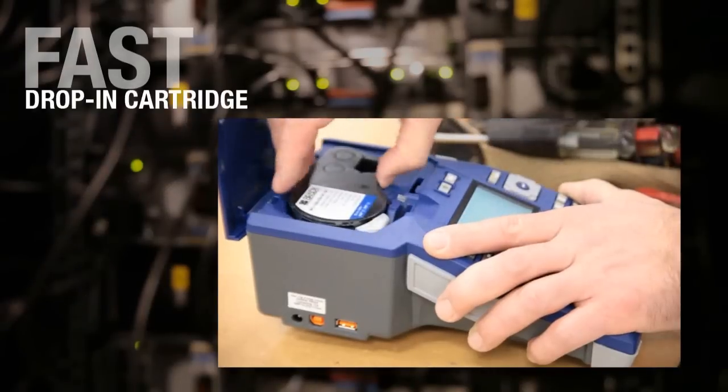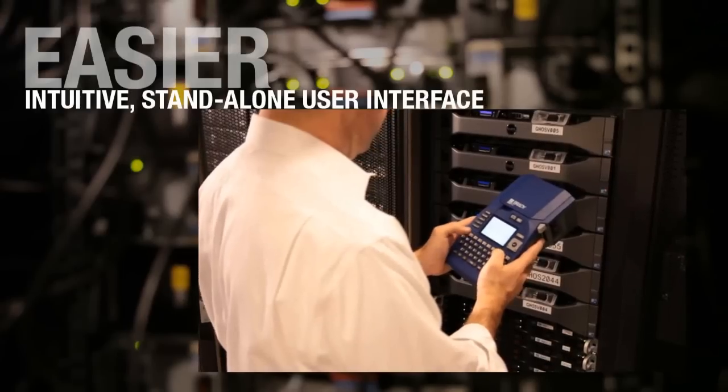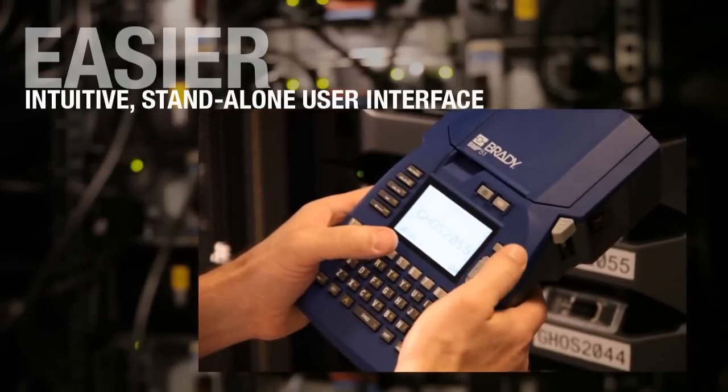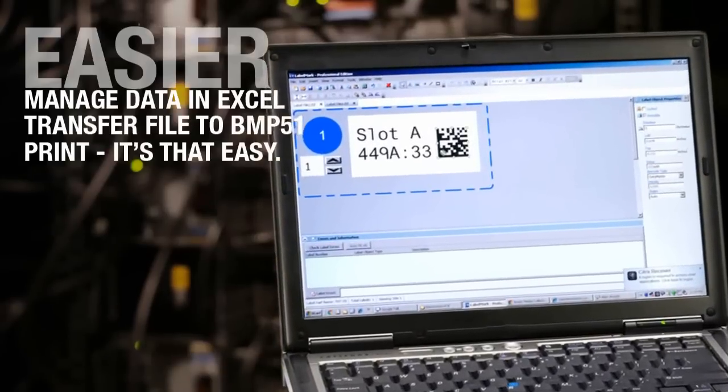Drop-in cartridges let you change supply in seconds, hassle-free. No calibration required with smart cartridges, and easily create labels with built-in templates and auto-formatting. Expanded label design options using Brady's LabelMark software.